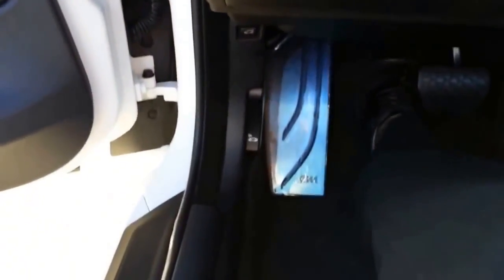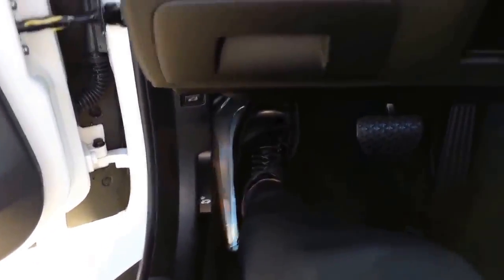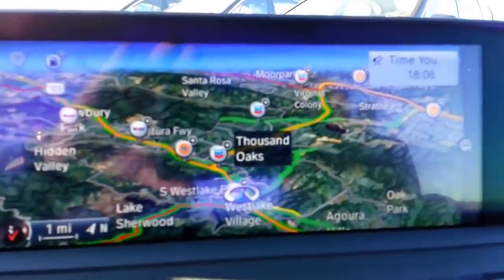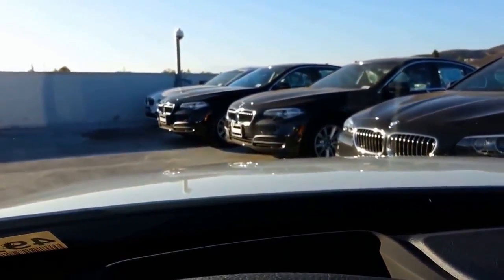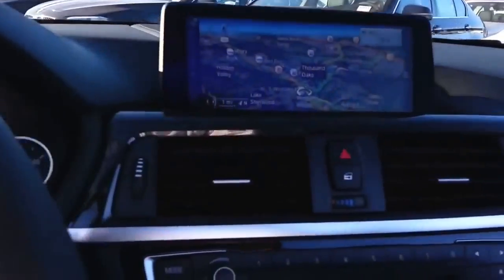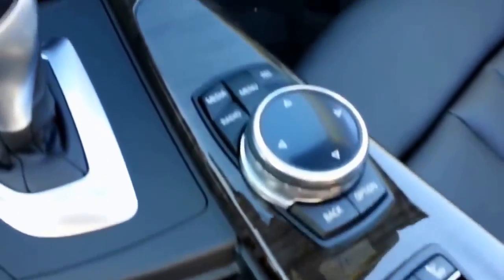You can see the M Sport dead pedal — really nice. One thing I wanted to show you was the navigation screen. They've really updated the colors, really nice. 20-gig hard drive. You get BMW online services — Google search, Yelp, things like that — and you'll get that for three years. Looks like the heads-up display — I'll move the car in a minute. Touch pad controller. I'll put the roof up in a minute too. I want to show you some cool stuff in the trunk.